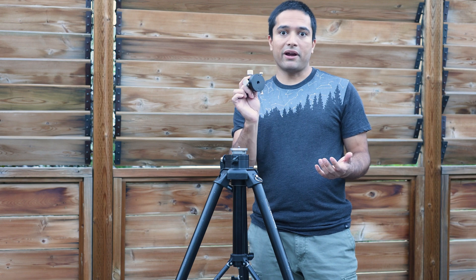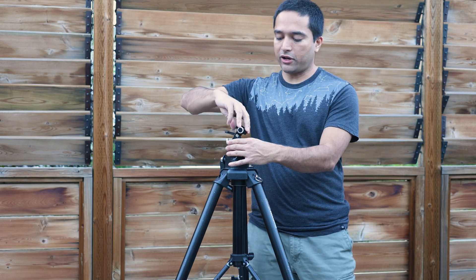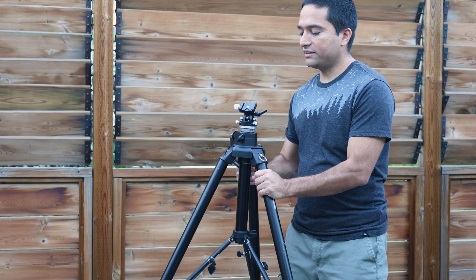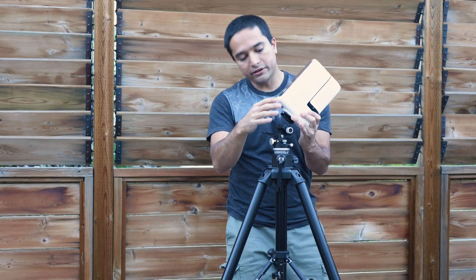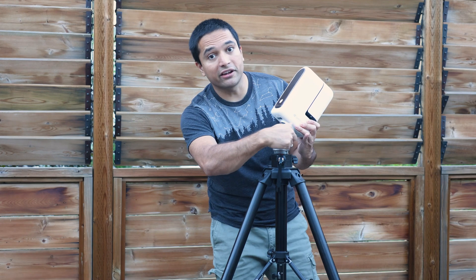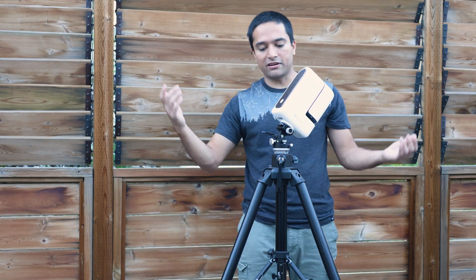All we have to do is thread this onto the tripod, just orient this towards Polaris, point the face of it upwards, and then lock it into place. There we go — that's not going anywhere.